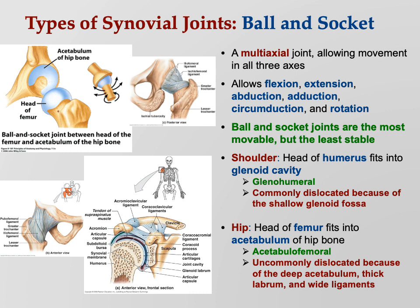The acetabulum is deep. Also, you can see there are big thick ligaments that tie the hip joint together, so dislocated hips are not all that common, but they do occur.